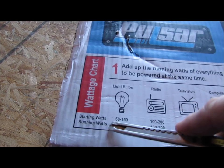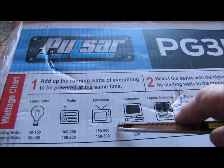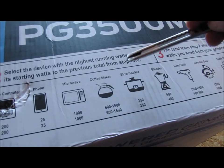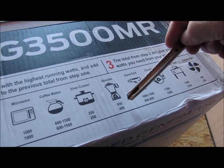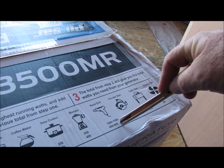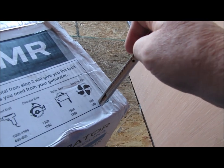You have starting watts and running watts. Light bulb: 50 to 150; radio: 100 to 200; television: 150 to 500; computer: 800; laptop: 200; cell phone: 25; microwave: 1,000; coffee maker: 600 to 1,500; slow cooker: 250; blender: 850, startup and running is 400; hand drill: 1,000 to 1,500 starting, 400 to 600 running; circular saw: 1,300 starting, 1,000 running; table saw: 1,500 starting, 1,250 running; electric fan: 600 to 200.